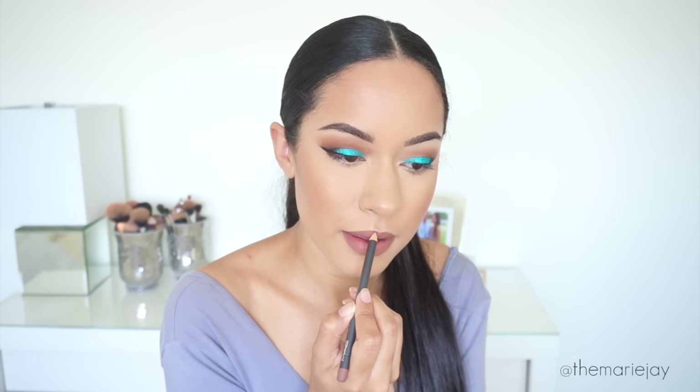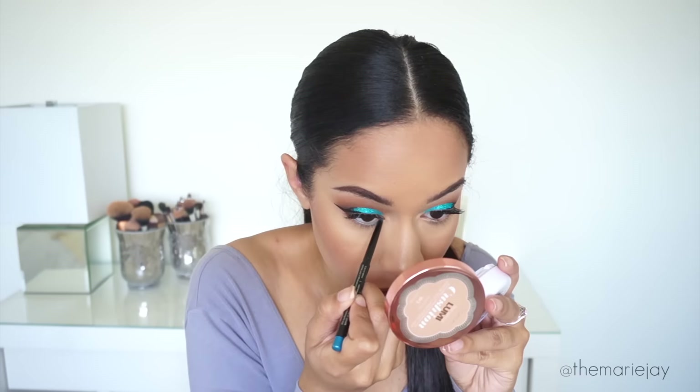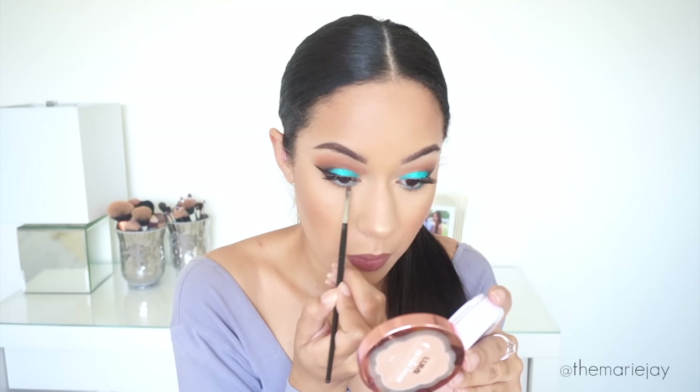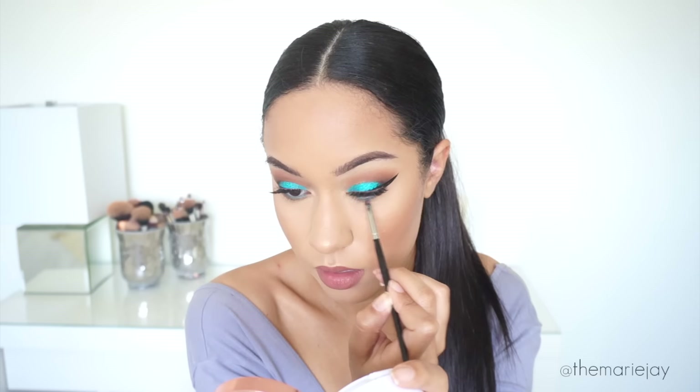I'll be applying lashes in just a little bit, but first we're moving on to the lip. For my lip color I'm using MAC Lip Liner in Strip Down and then mixing that with MAC Lip Liner in Spice. I went ahead and applied my lashes off camera. To finish off the lower lash line I have the LA Girl Endless Semi-Permanent Eyeliner in Aqua. Then using Burnt Orange from the Anastasia Modern Renaissance Palette with the Morphe E35 brush on the lower lash line.